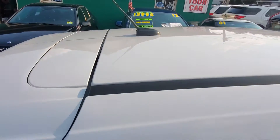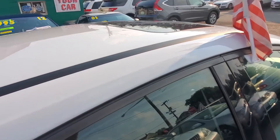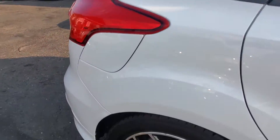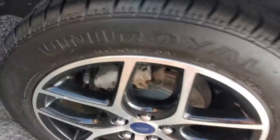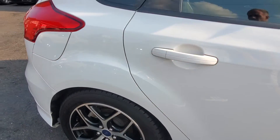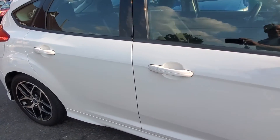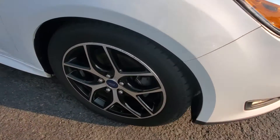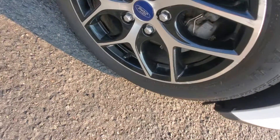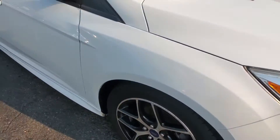Here is the top of the car, in good shape — it has a sunroof. Here's your passenger side rear tire; look at the tread, it's a matching Uniroyal tire. And here's your passenger side front tire, also a matching tire. Very nice vehicle.